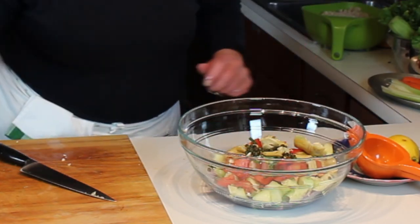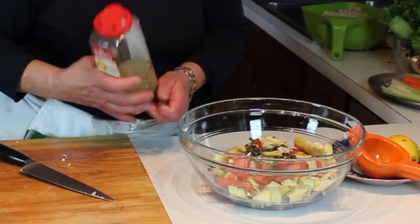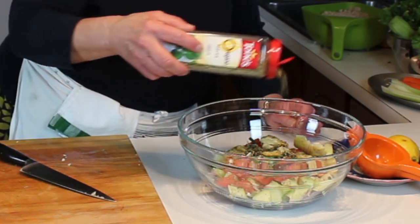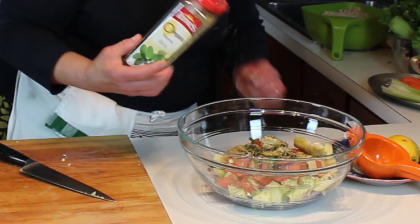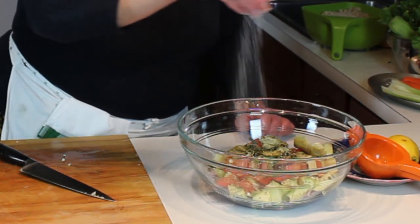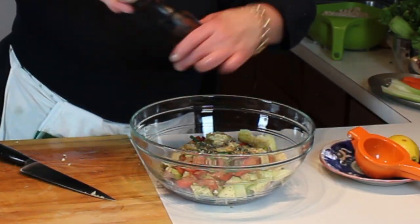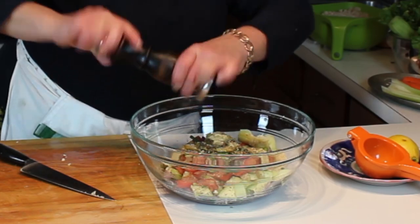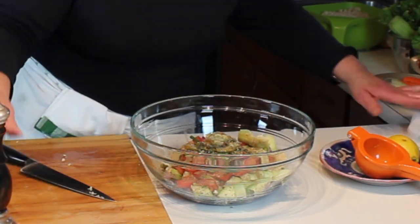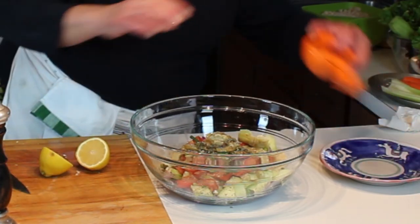As part of the dressing and seasoning, in the summer I love fresh mint - fresh mint is a great additive to this. But it's not quite time yet, so I'm going to turn this into the winter version, which will be a little bit of dried oregano. Then we're going to salt this a bit and pepper it - a nice healthy dose of fresh ground pepper.